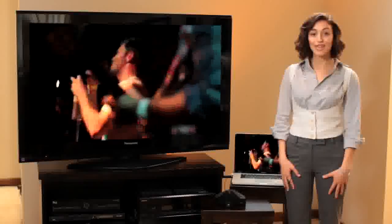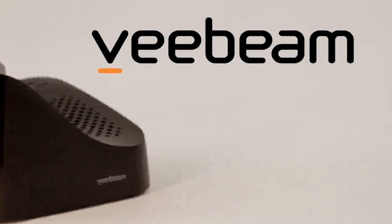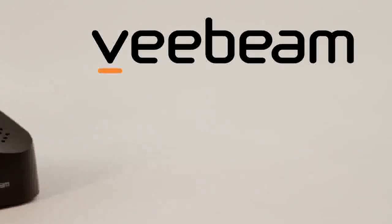Almost magically, your video appears in glorious high fidelity on your TV. V-Beam — unlimited online entertainment on your TV.